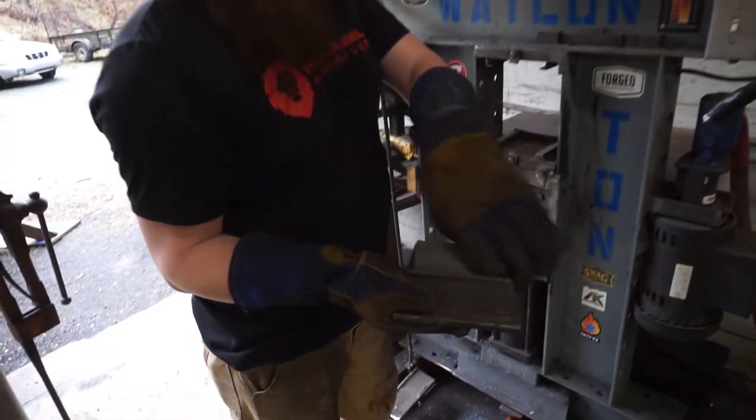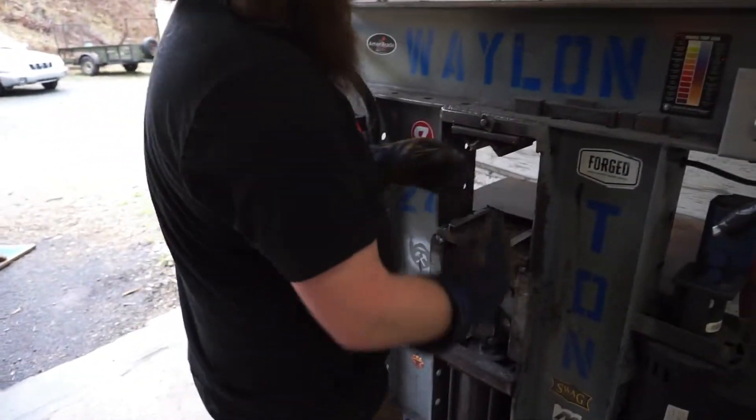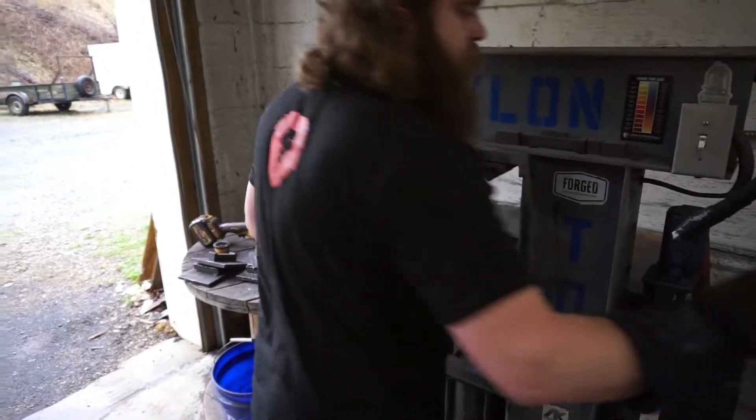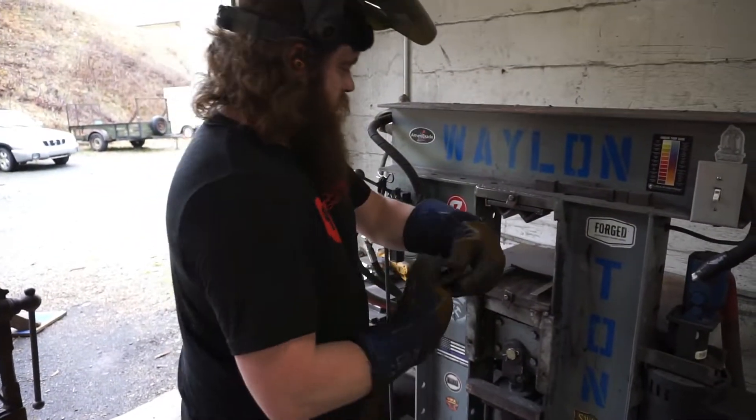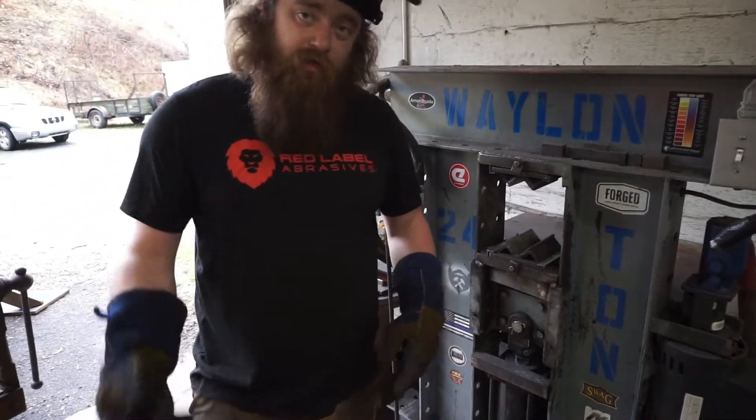This is what squarey dies looks like — it's got a matching V top and bottom, just like that. Now we're going to do that.